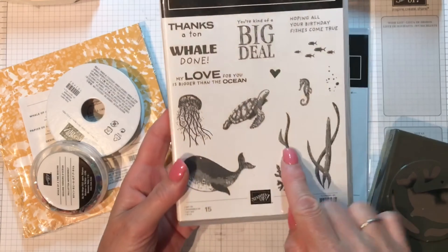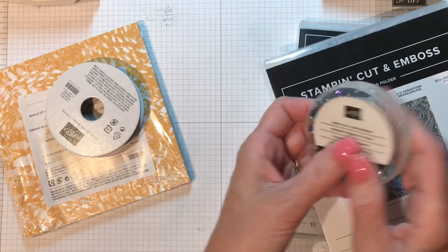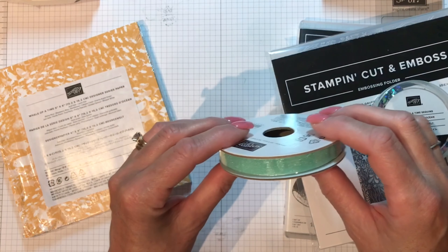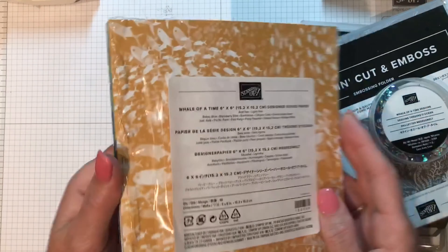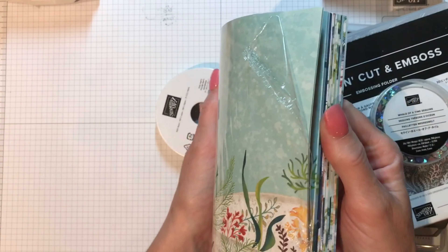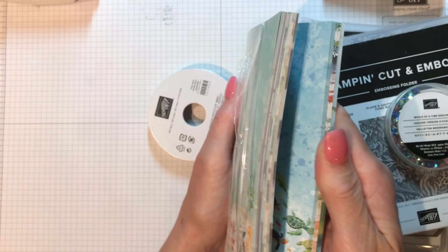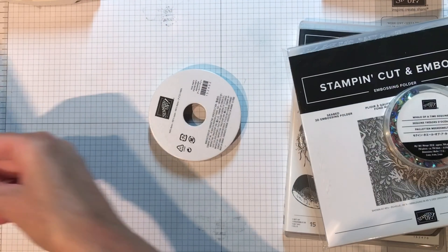What's included in the Whale of a Time Suite is the stamp set — it's a photopolymer — the punch, which is a whale punch builder, so cute. It also comes with a cut and embossing folder that has seaweed and coral in the background, sequins, some sheer ribbon that's absolutely gorgeous, and a six by six designer series paper. Go to page 94 to see all of this.